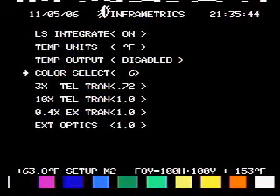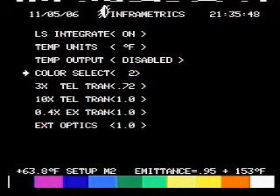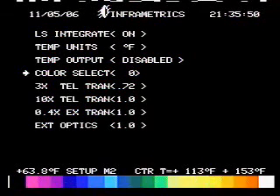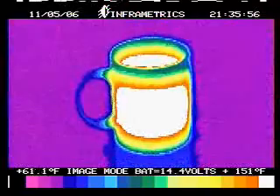We can pick here — you look at the bottom of the screen. I toggle through these are all the different color palettes that we have that we can utilize. As you can see, it's very handy.